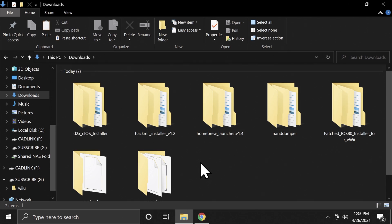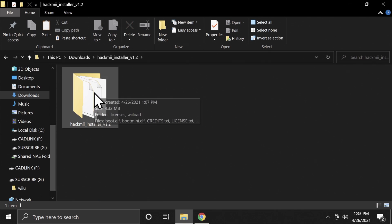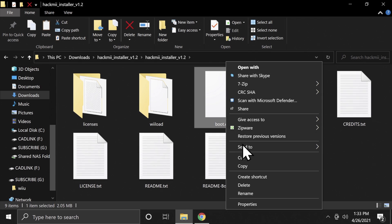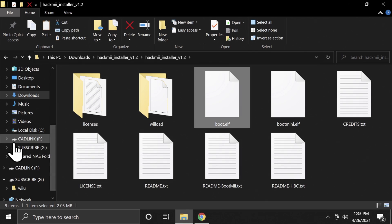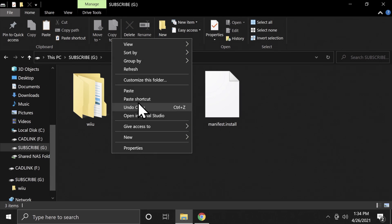Navigate back to the Downloads folder. This time you need to pull one specific file out of the Hackme folder. Double-click in, then double-click into the Hackme folder inside of it, and copy the file called boot.elf. Then go back to the SD card and paste it right on the root.